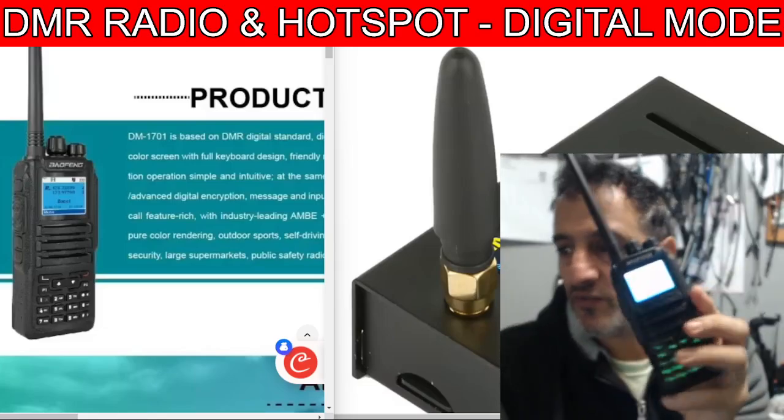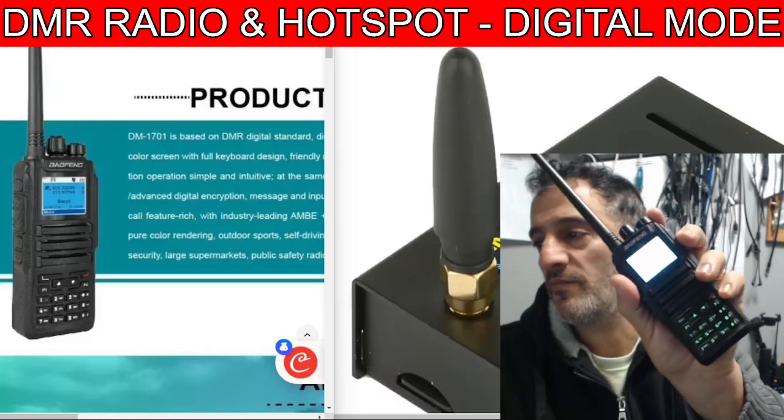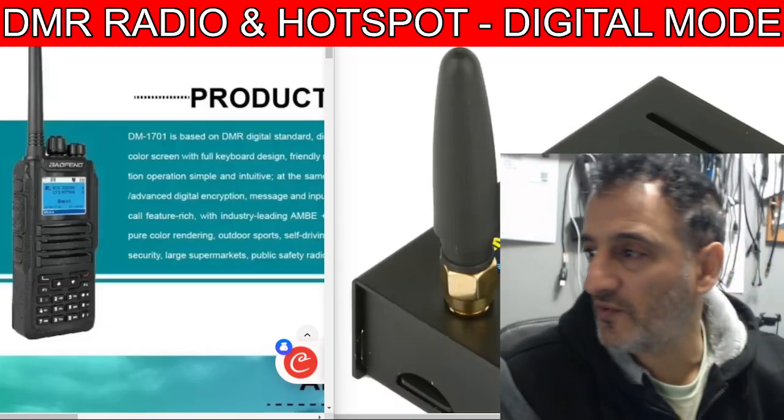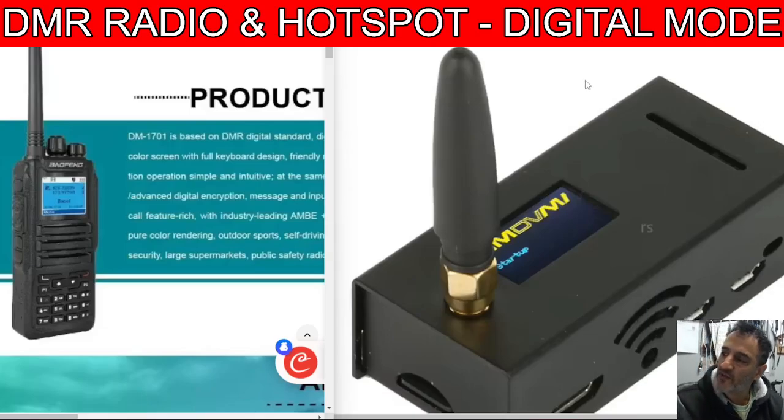There's no GPS in this one. It's sounding great and it's working with a hotspot, which you can see just beneath my face. The reason I've chosen this link is it's about 45 pounds delivered for the hotspot. I like the way this one has got the yellow and the blue screen. There is a learning curve to setting up a hotspot and to using a DMR radio in digital mode.